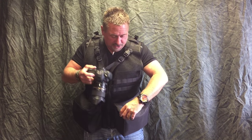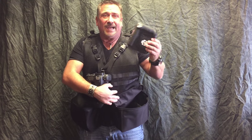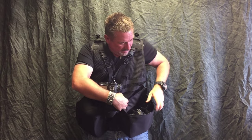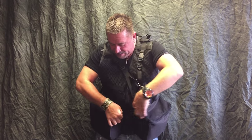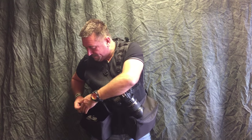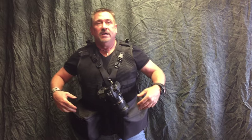Let me show you real quick — these pockets are big. This 1DX fits in there perfect, you have no idea it's in there. I've got a wide angle lens in here too. On this side, horizontally I've got a 100-400 in there; obviously it'll fit a 70-200, things like that. There are velcro dividers in both of these, so you can divide them off and put a couple lenses and different stuff — it's all customizable.